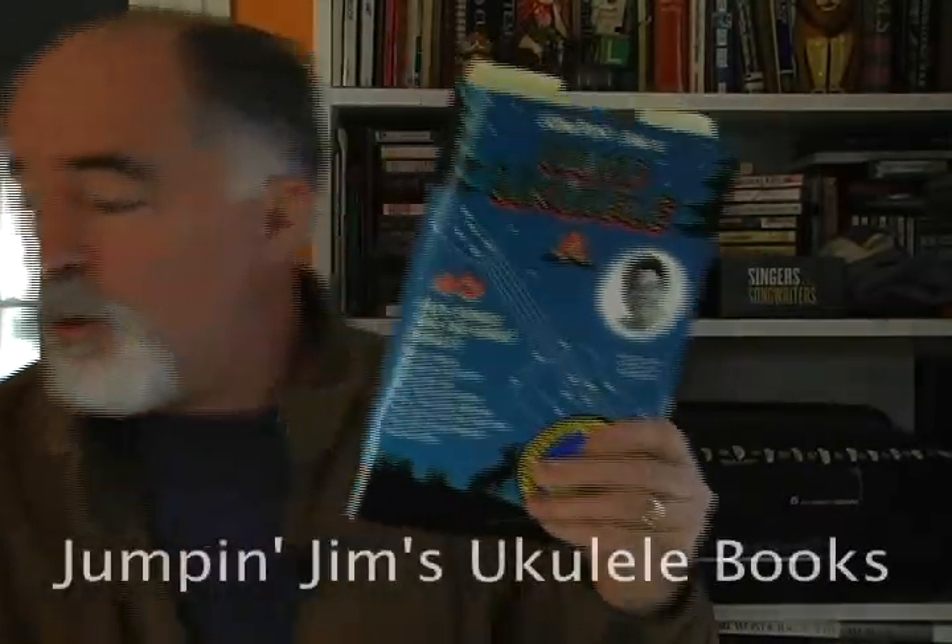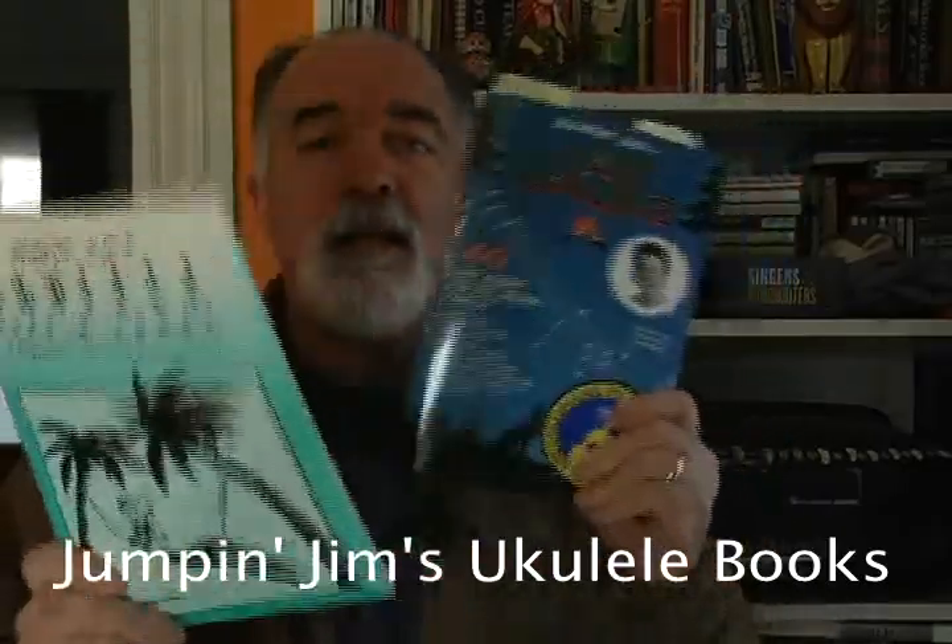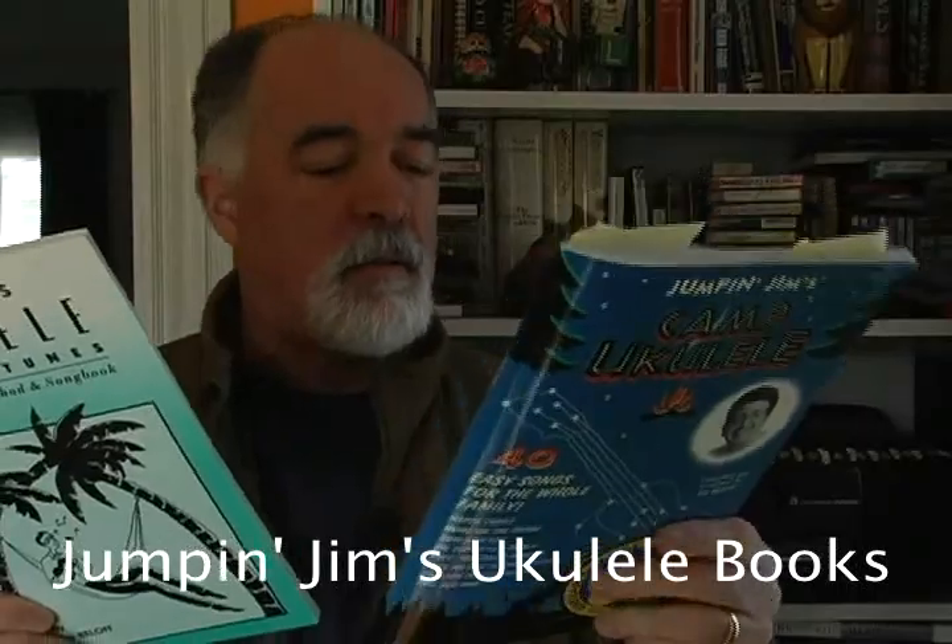Get some of Jumpin' Jim's ukulele books — these are fantastic. If you want to play the ukulele, this is a great way to go. He also has a great website, fleamarketmusic.com.